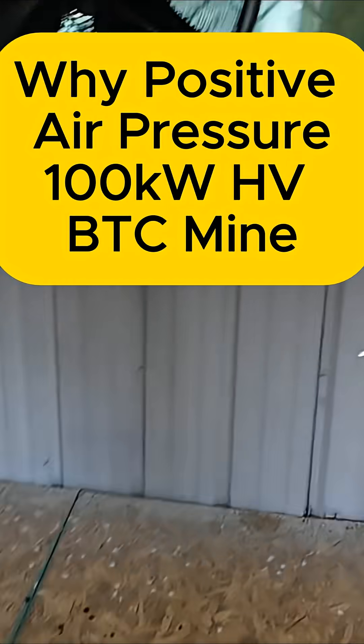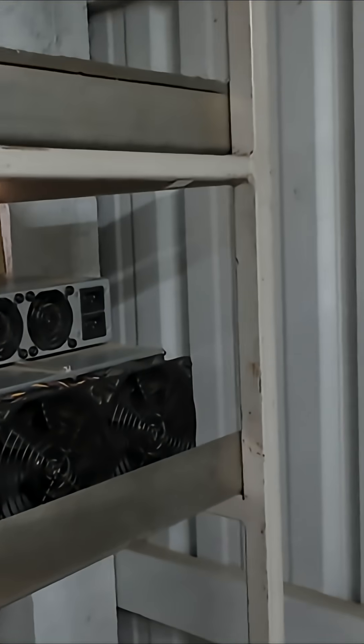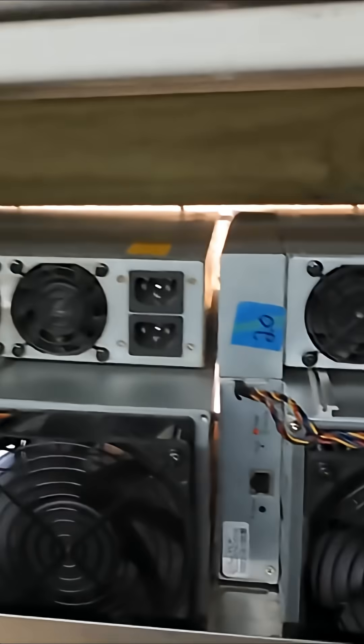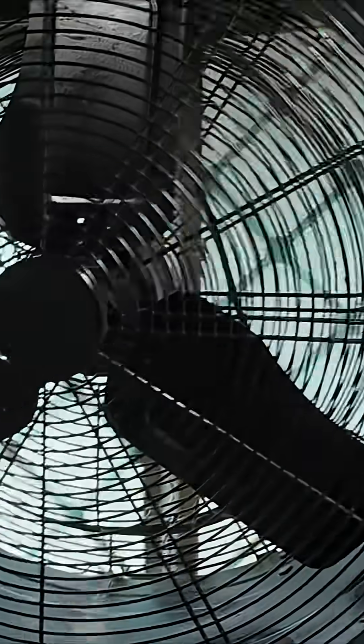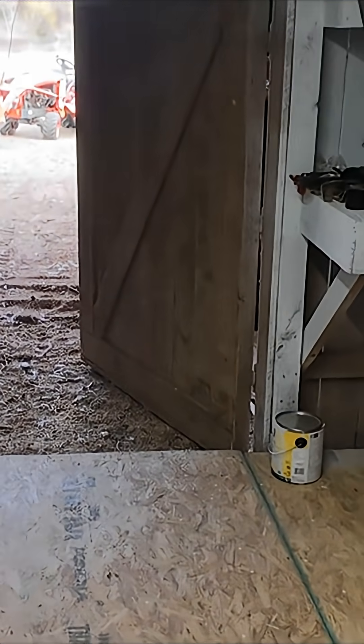So anyways, we've got filtration. This isn't running right now. Let me turn this miner off. Alright, now we can talk. The thing I'm trying to accomplish here with the positive airflow is we have a lot of dust in the barn here.